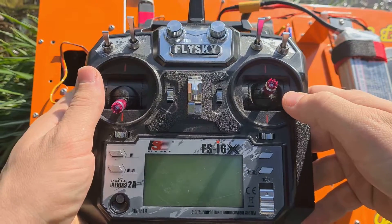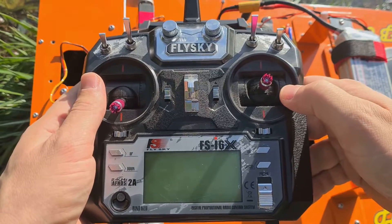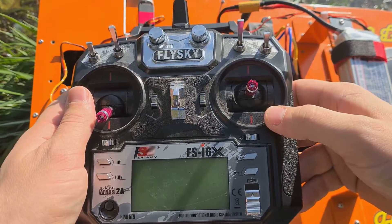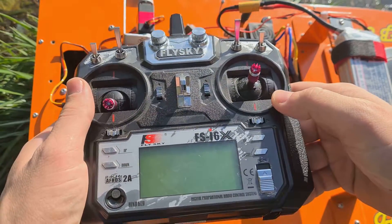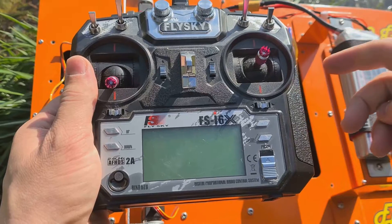Setting up the hardware. To configure the equipment, you need to reset all settings to factory settings, reconnect the equipment and the receiver, and perform the following settings in the setup section.